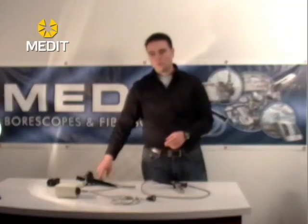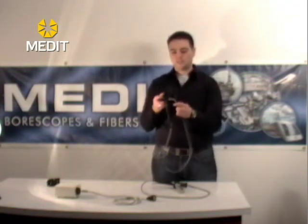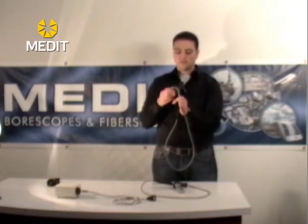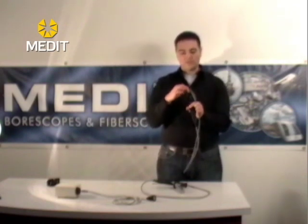In the four-way models of the fiber scopes you will notice a bit of a difference. These units have a more robust articulation because you can articulate the tip in two dimensions and also in the other two dimensions, or a combination of all four, so that you can move around in a 360 degree circle. Again you've got your free and locked positions — one for each direction — and your focus is still on the eyepiece if you need to adjust your image.